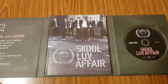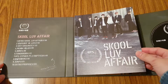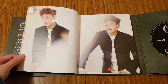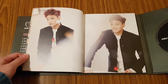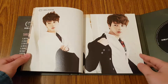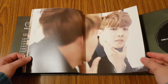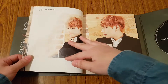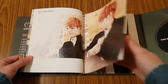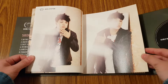And then let's go through the photobook. This era is kind of like the school uniform look, which I feel like every group in K-pop has to go through at least once.